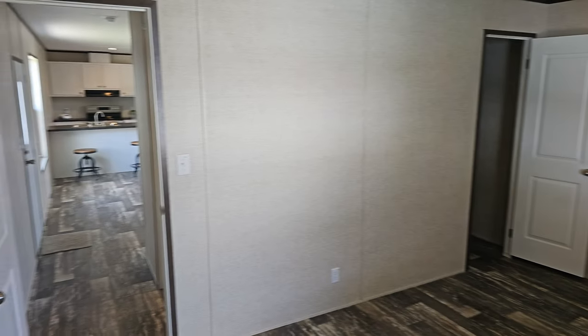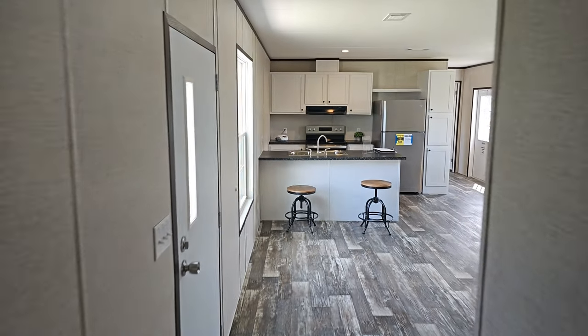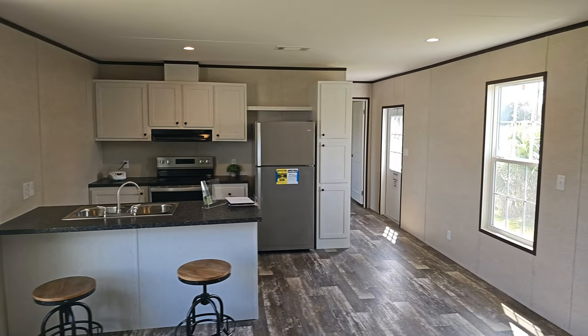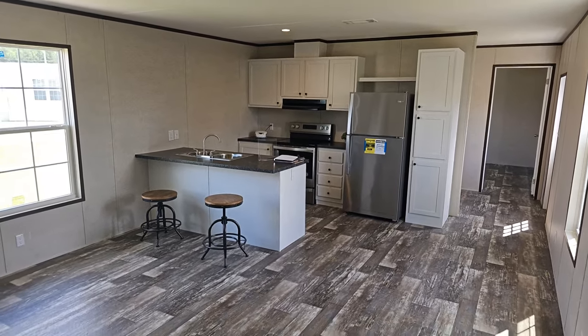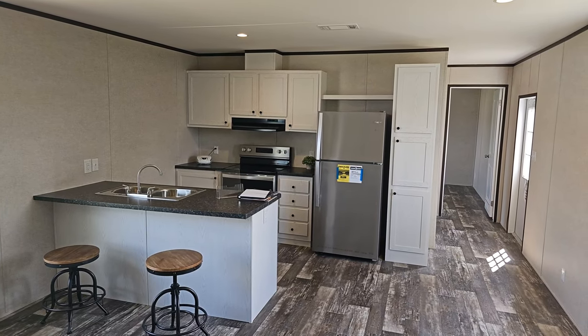And this is going to be your second bedroom. So to recap: the 1660 Prime, two-bedroom two-bath, VOG product. Thanks for watching — check us out in more videos. Thanks, bye.